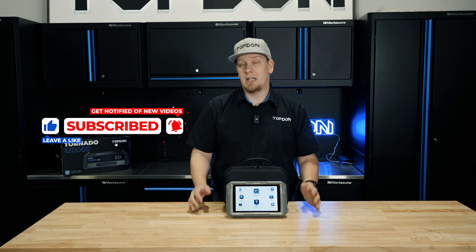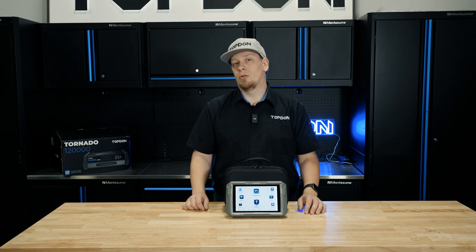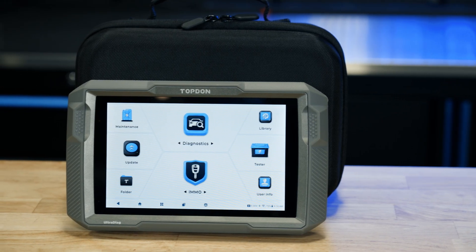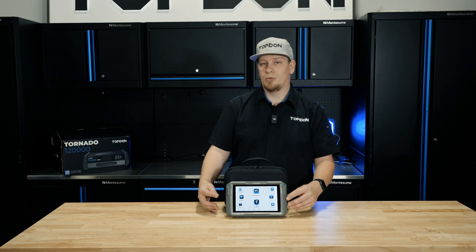Before we get started on the on-tool portion of our demonstration, we're going to show you a little bit more on the hardware. This tablet is a little bit different than some of our other units, so we just want to explain some of the ports on the tool.